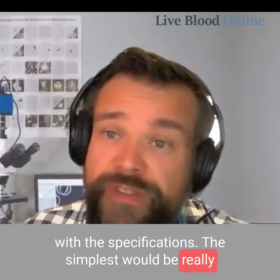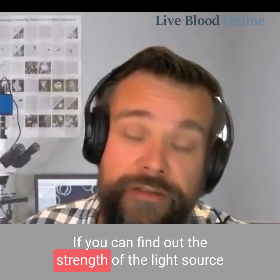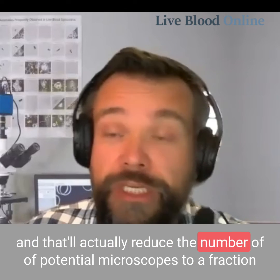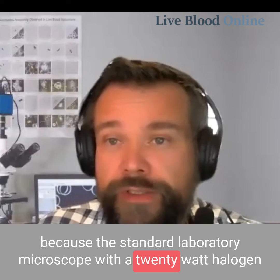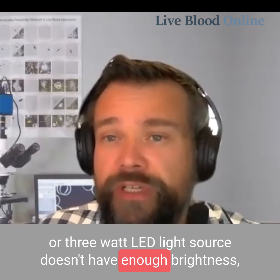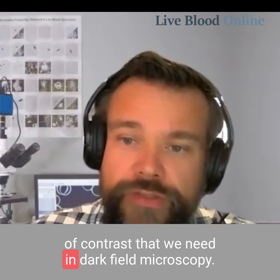The simplest thing would be to look at the light source to start with. If you can find out the strength of the light source, that will actually reduce the number of potential microscopes to a fraction, because the standard laboratory microscope with a 20-watt halogen or 3-watt LED light source doesn't have enough brightness to produce the high degree of contrast that we need in dark field microscopy.